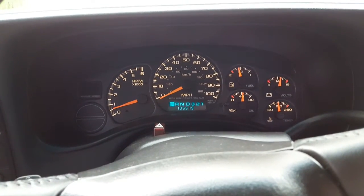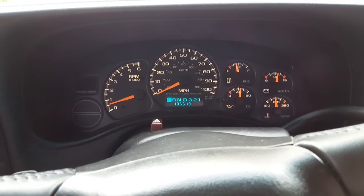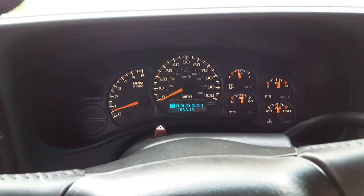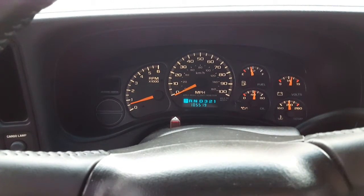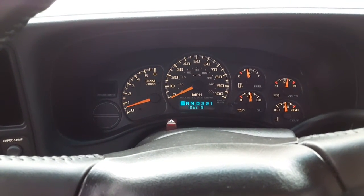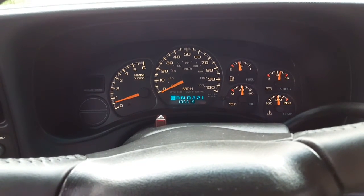If you guys can leave anything in the comments — anybody with Silverados out there, or a mechanic — let me know what's going on. It's the ABS light and the brake light; once in a while they'll come on, not every time. It could be days before it happens again.